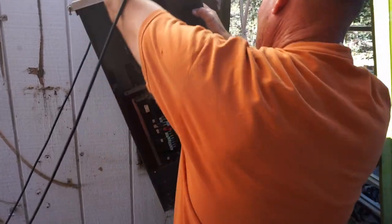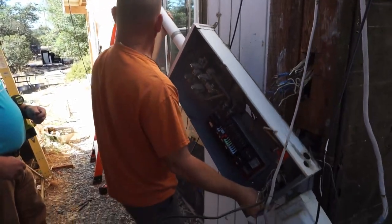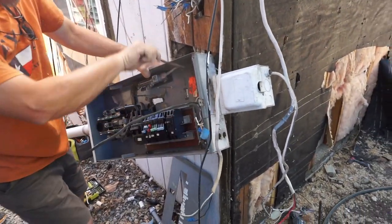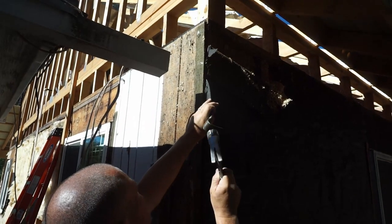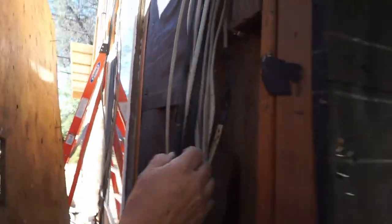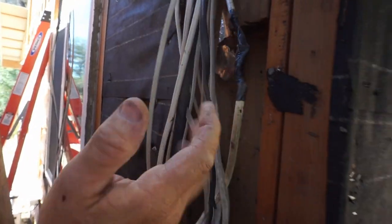We got our meter out. These grounds — glad my house is waterproof. More good splices — you can video that. Just twisted the ground wire together. That's just like what we found in the bedroom wall.